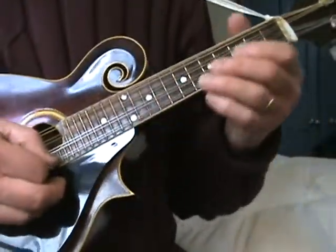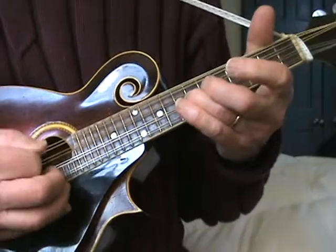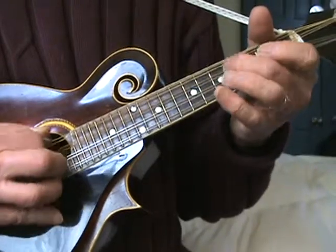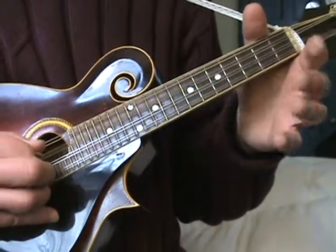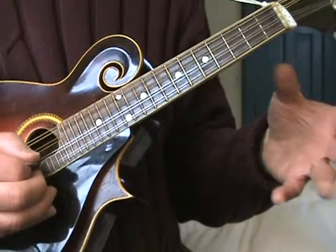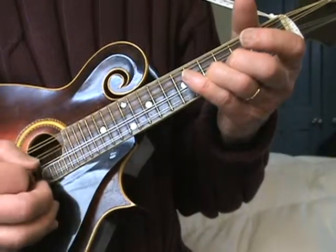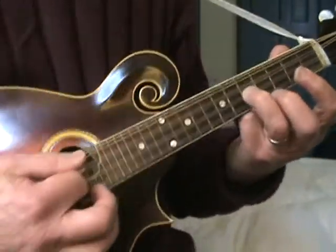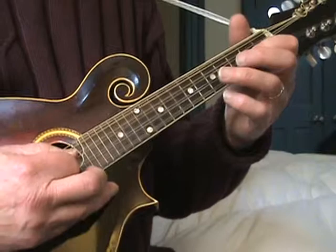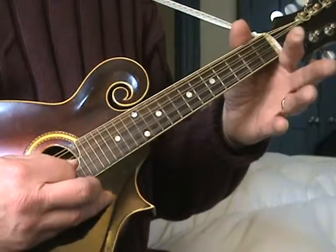Part two. So pretty much like the first part of the easy section. Fifth fret on the D, I'm on the A string and I'm getting the open D with it - you get a D octave is what that is. And then open A, second fret, fifth fret, and then back to second fret. That's all on the A string.